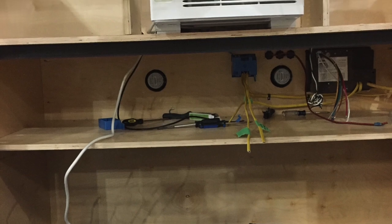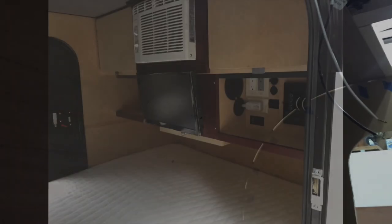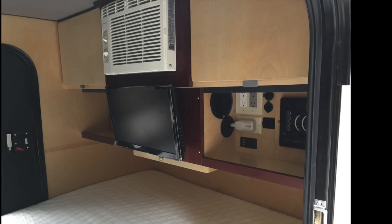I then started working on the interior. I installed the radio, the TV, and started trimming everything out. We used a six-inch memory foam queen-size mattress for the interior.